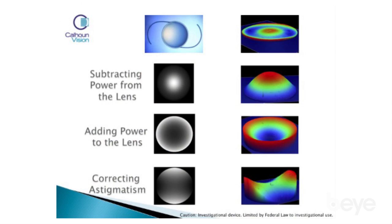We put the patient back in front of the light adjustable device and lock in the refraction. At that point the refraction is set. We can treat myopia, we can treat hyperopia, and we can treat up to about two and a half diopters of astigmatism.